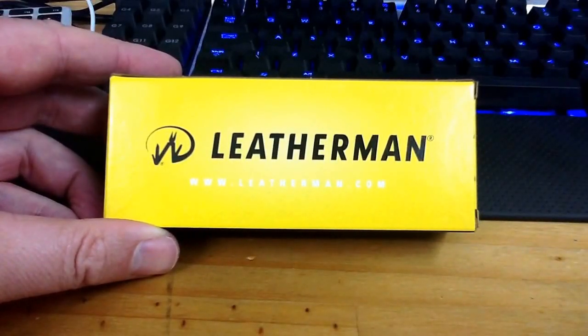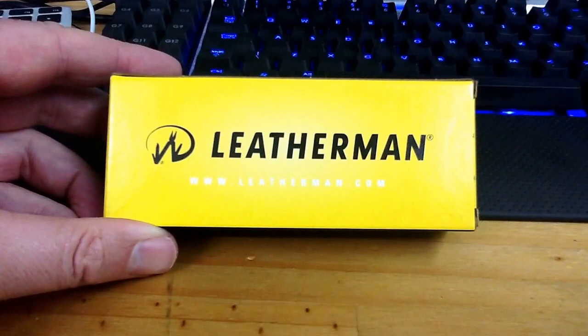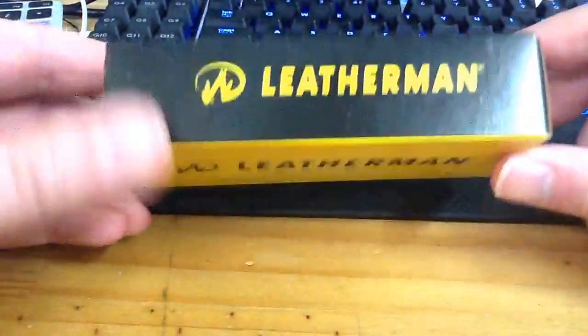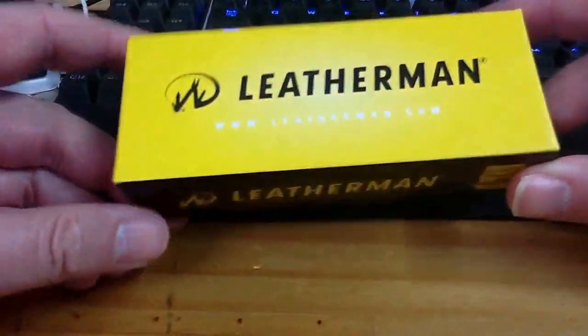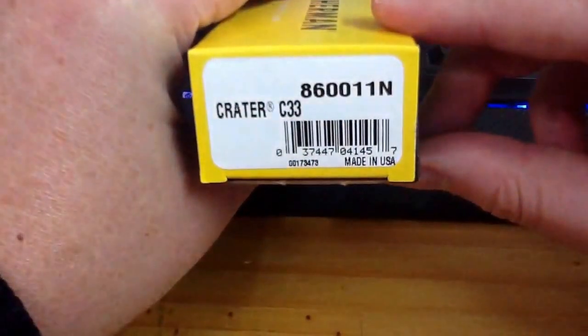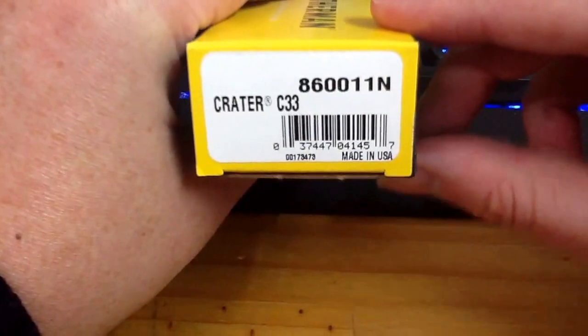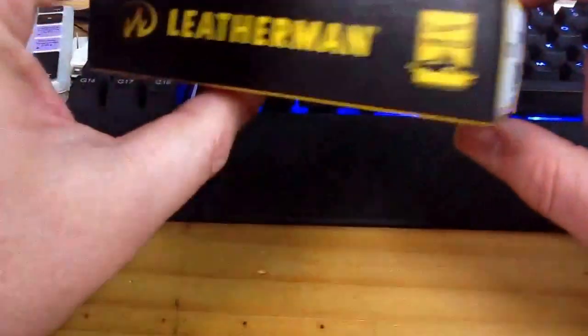This is a quick review of a Leatherman LTG860011N knife. This is the box. It's one of those knives that you can open with one hand. Made in USA — it's a nice change from Made in China.